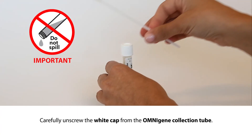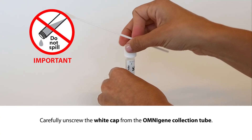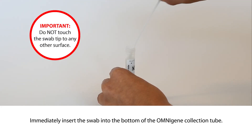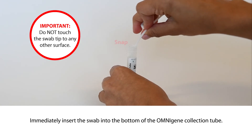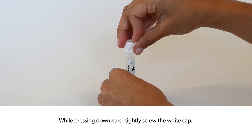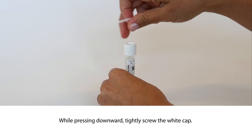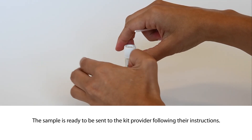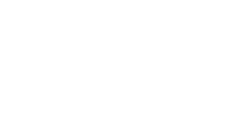While holding the swab handle in one hand, carefully unscrew the white cap from the OmniGene Collection tube. Immediately insert the swab into the bottom of the OmniGene Collection tube and snap the shaft off at the break point. Discard the handle. While pressing downward, tightly screw the white cap back onto the OmniGene Collection tube. The sample is ready to be sent to the kit provider following their instructions.